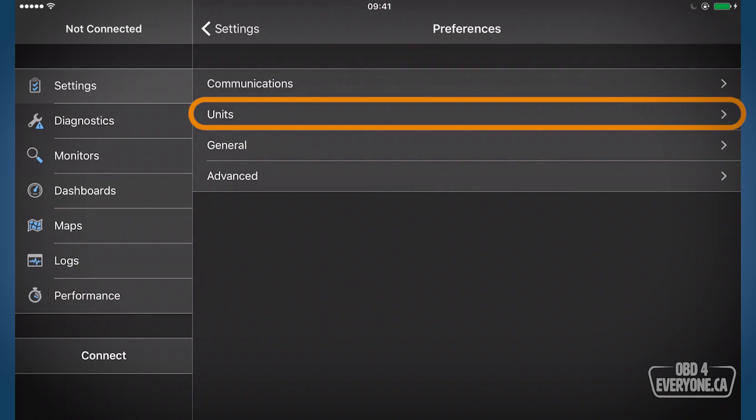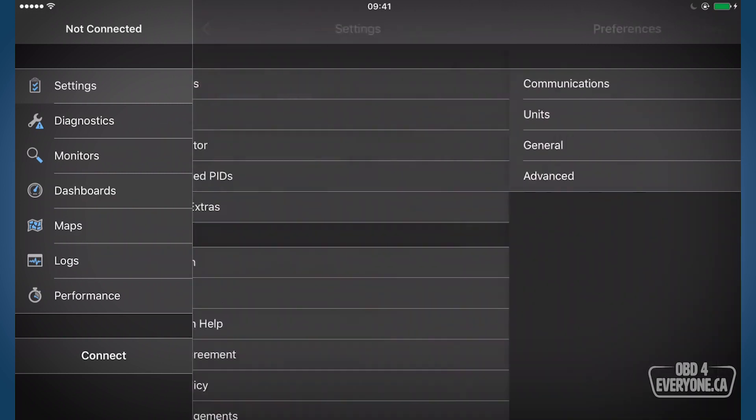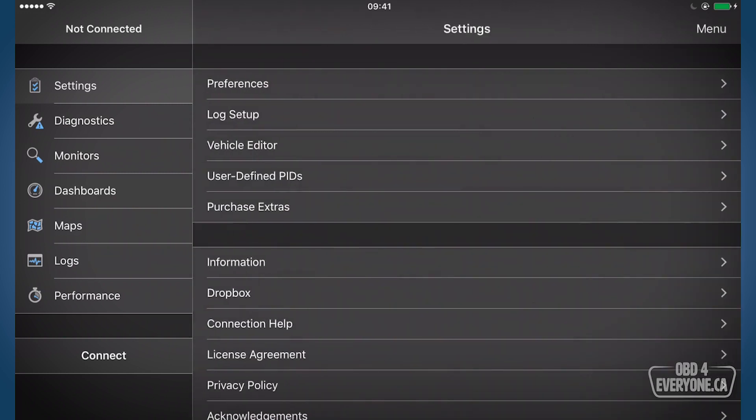The other thing you may want to check are your units. I live in Canada so I like everything to be in the metric system. Back out to our settings page and now we can connect — we'll touch connect. At the top left there we can see it shows connected.